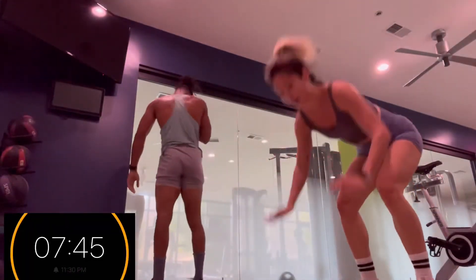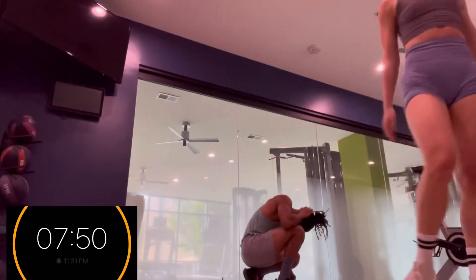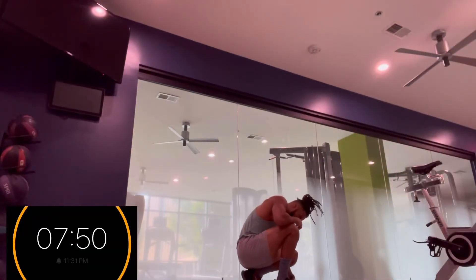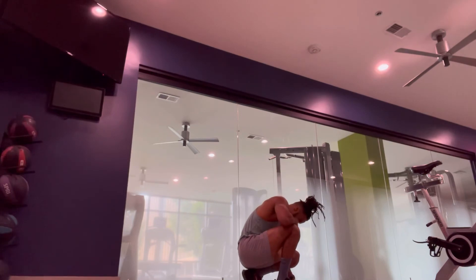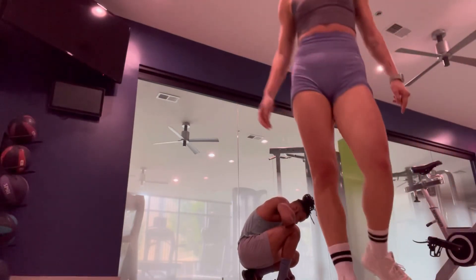Alright, so that's 7:45 for me and 7:50 for her. I think we did about 97 burpees, but y'all know we could do three more easily — so it wouldn't have been that much of a difference.